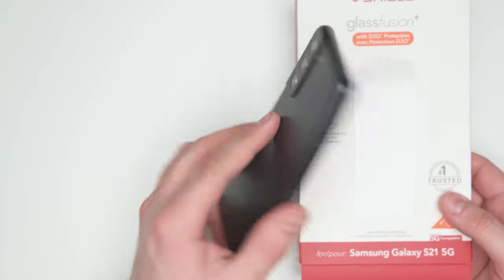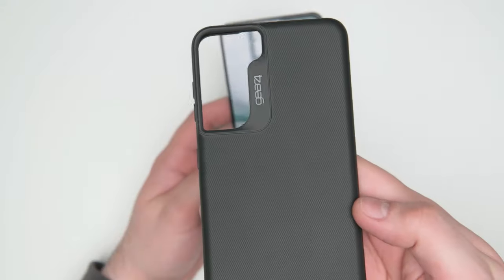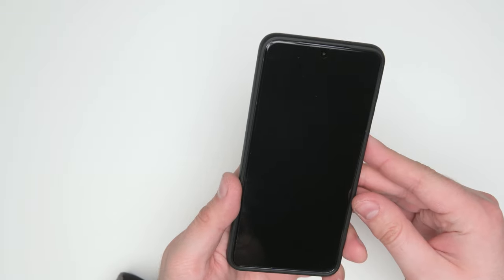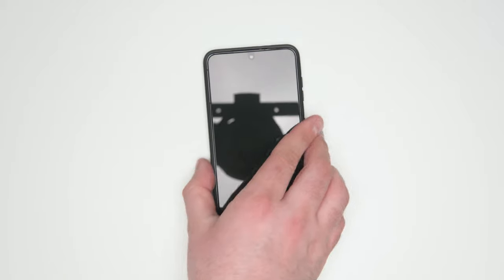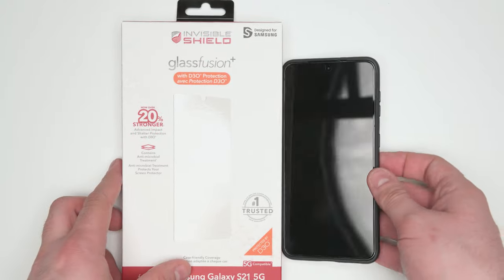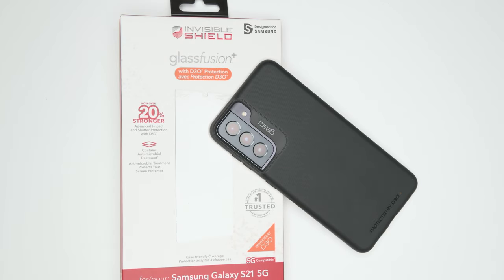The Samsung S21 also comes with some great case options from Gear4 — this one is the Copenhagen, which is completely made out of D3O bio. So that'll give you a full 360 degrees of D3O protection from Gear4 and Invisible Shield. Underneath the screen of the S21 is an in-screen fingerprint detector, which as you can see is no problem with this screen protector film. The Invisible Shield Glass Fusion Plus with D3O is a hybrid material including both glass and D3O film, engineered to be unbreakable — made of military-strength materials to absorb and disperse impact while preventing cracks and shattered screens.